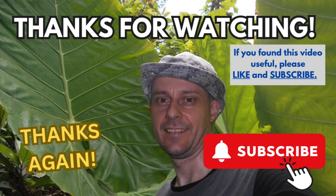Thanks for watching. If you enjoyed this video then please give it a like. I really appreciate your support. Please subscribe if you'd like to see more of my plant videos. Thanks again and I look forward to bringing you the next video soon.